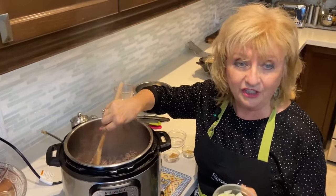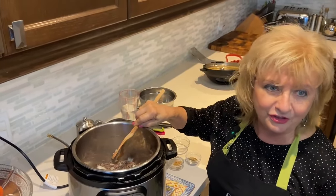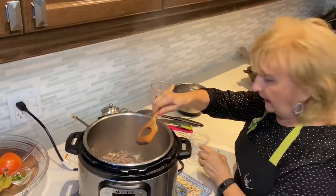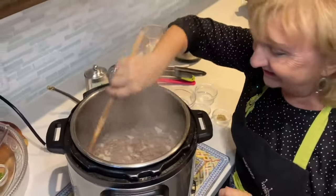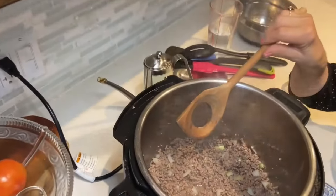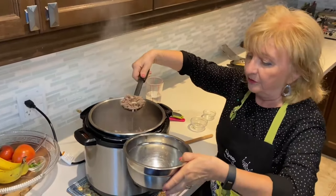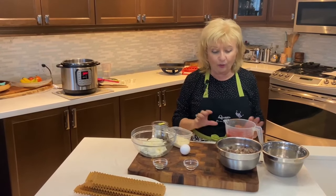Next I'm adding half a diced onion and letting it cook for two or three minutes. Then I'm adding about a half teaspoon of salt, a teaspoon of minced garlic, and about a teaspoon of Italian seasoning. Smells delicious! Once the ground beef is finished, I turn it back to cancel and remove all the ground meat with a slotted spoon.